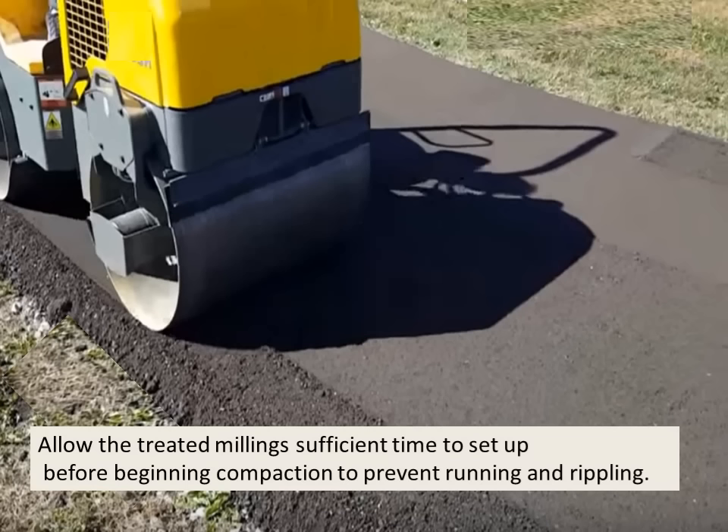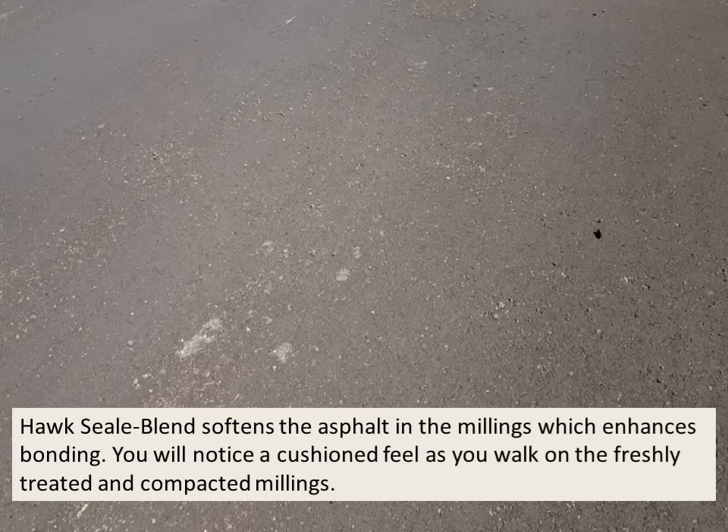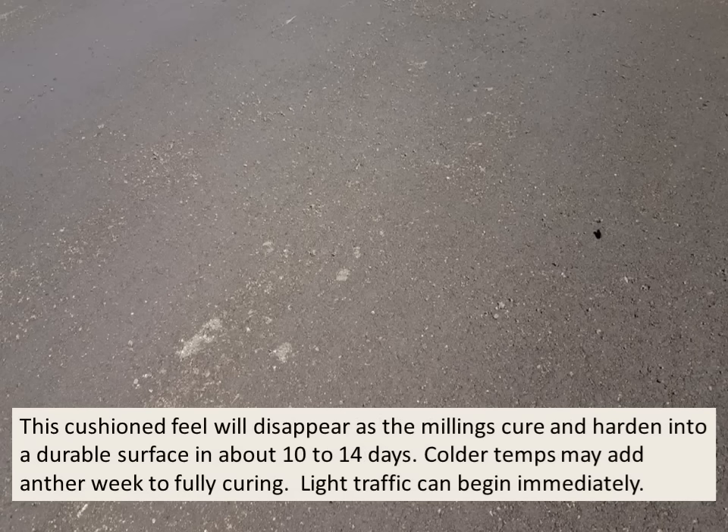Allow the treated millings sufficient time to set up before beginning compaction to prevent running and rippling on new millings. Millings can be compacted with a steel or rubber-tired roller or a heavy rubber-tired vehicle with smooth tires. Smooth rollers will provide a smoother surface and a better finished look. HawkSeal Blend softens the asphalt, which enhances bonding. You will notice a cushioned feel as you walk on the freshly treated and compacted millings. This cushioned feel will disappear as the millings cure and harden into a durable surface in about 10 to 14 days. Colder temperatures may add another week to fully curing, though light traffic can begin immediately.